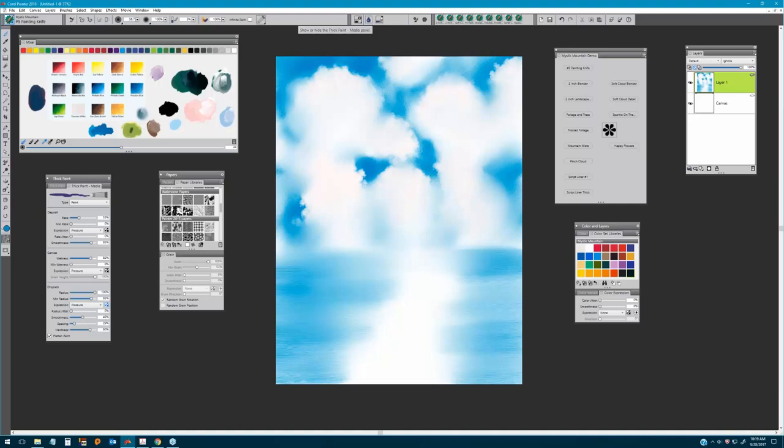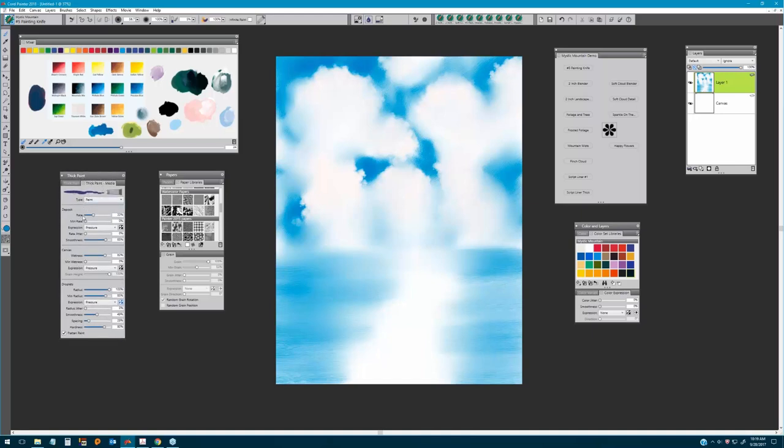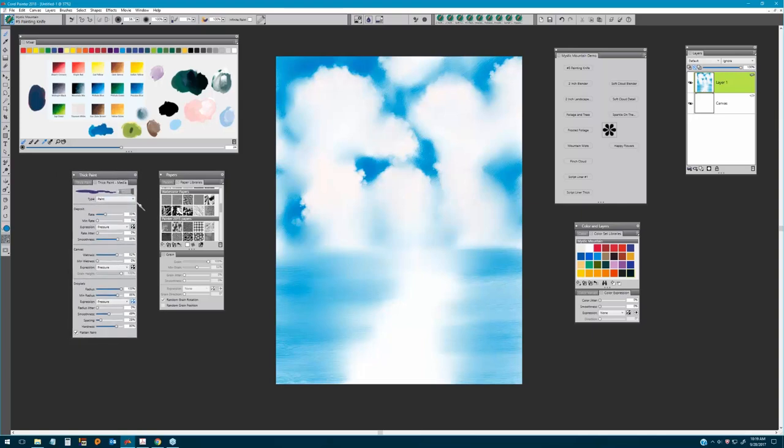I want you to have the Papers panel open if you're working along. Once you've selected the Number Five Painting Knife, you'll notice on the property bar a little option called 'Show or Hide Thick Paint Panel' — click that to open it. We're going to keep it very simple: choose the Type option, select Paint, and not worry about paper texture at this point, just keeping the basic paper texture selected.